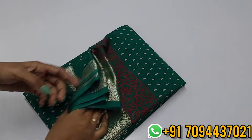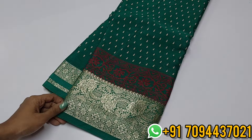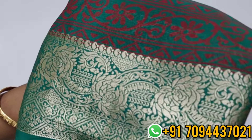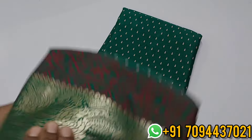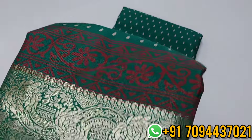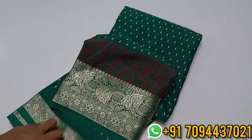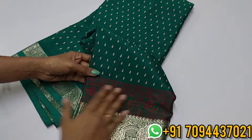Next saree is a georgette chiffon — lightweight with a beautiful pico blue and green color. Beautiful thread weaving on the border. The material is super soft with nal murukkani drape — very soft and skin friendly, easy to carry and easy to maintain. There is a red color printed border on the saree.